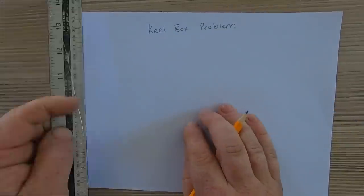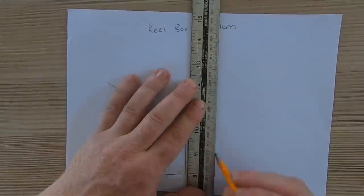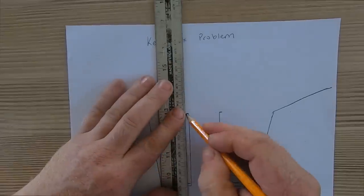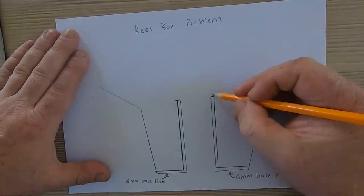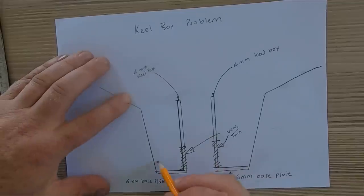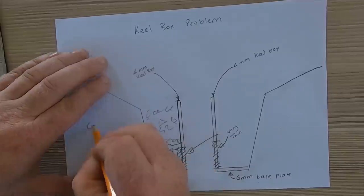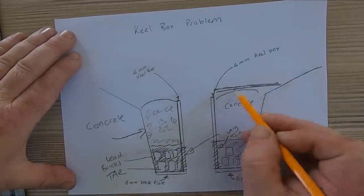Let's recap the exact problem with our keel box. Here's a picture: it's got a large void box space in the middle where our lifting keel goes up inside. The bottom plates of the keel are 6mm thick and the side plates are 4mm thick — that's fine, that's good construction. But the bottom part of each side of the keel box is badly corroded, with some patches higher up as well. The ballast is lead bricks surrounded by tar with concrete on top — about 4 tons in total — and the sole boards go on top of that.